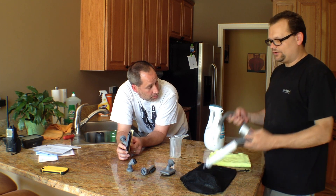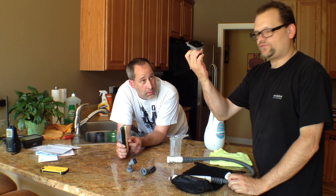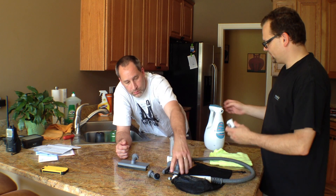You can use the accessories that come with it — which includes a hose, a brush for a grill or whatnot, a tile brush, a detail brush which I used on the oven, and a squeegee for windows and countertops.